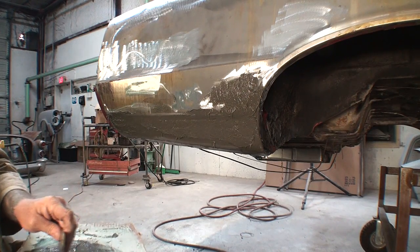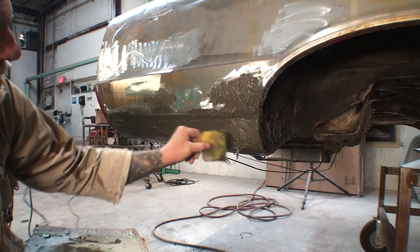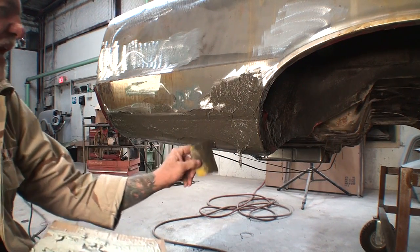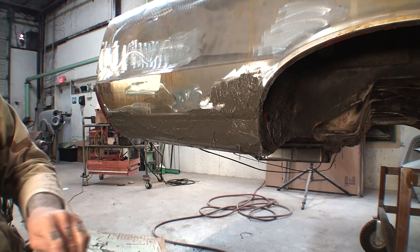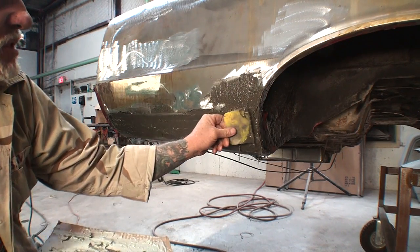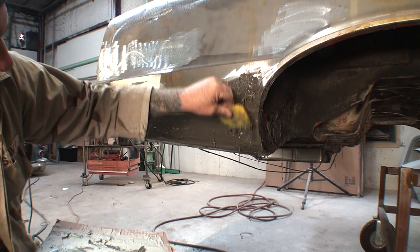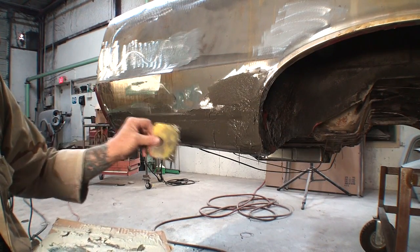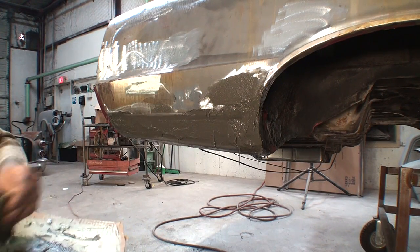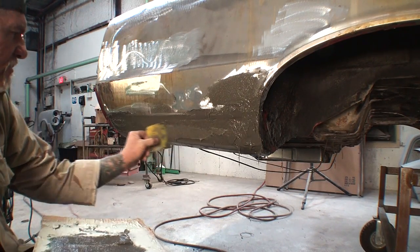So when you get all your dynaglass on the vehicle, you can see it's sagging right there — look how that's sagging on us. There's a big spot we've got to fill in right in here. This is sagging, so once you get everything on, what you want to do to stop the sagging is — let me go ahead and clean this mess up.